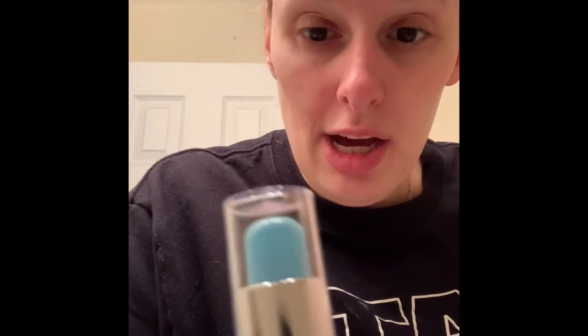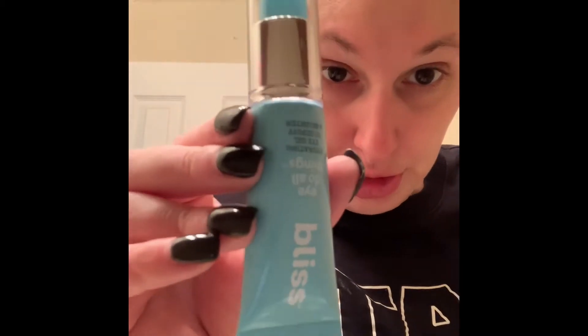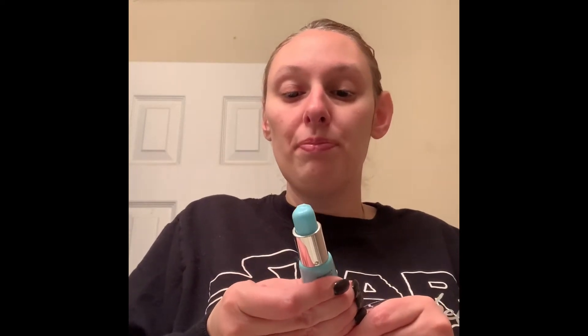I like the fact that it comes with a little rollerball applicator — you can kind of see what it looks like. It says to gently pump a tiny amount of gel through the applicator and massage in a circular motion under your eyes. So I'm going to be doing that — pumping up some gel now.